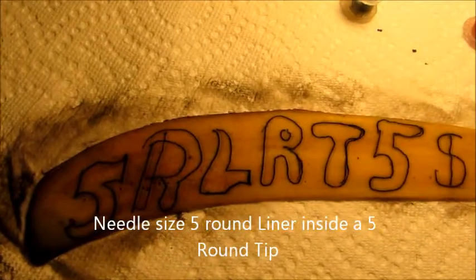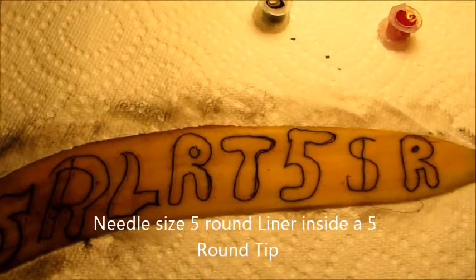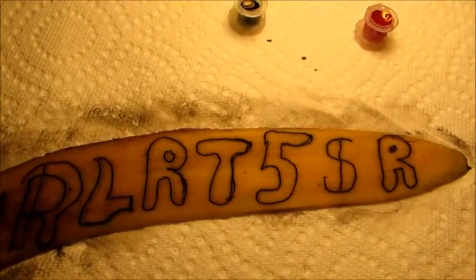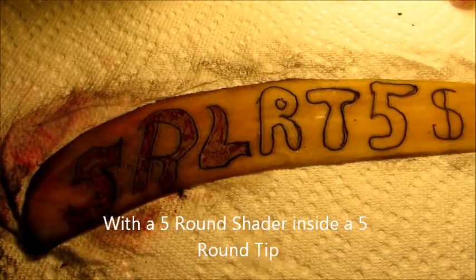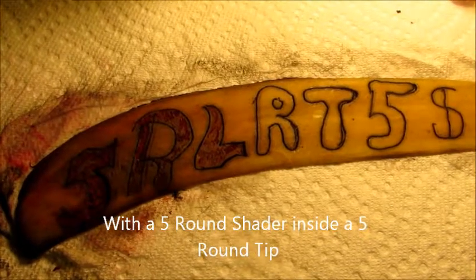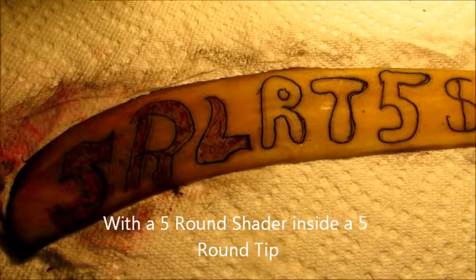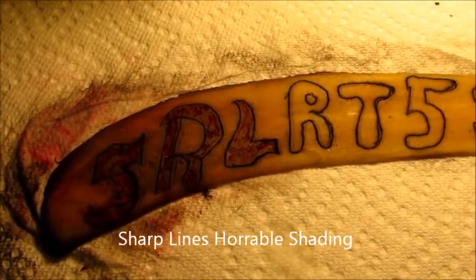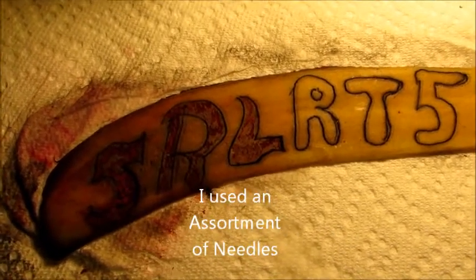Here is a five round liner with a round tip and a five round shader with a round tip. I will shade it next. If you notice, the lines came out nice and crisp using the five round liner with a round tip. But when I went to shade it with red using a five round shader with a round tip, it came out horrible.